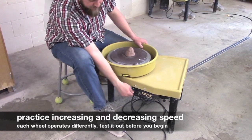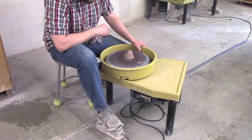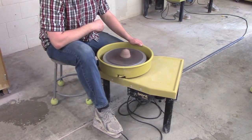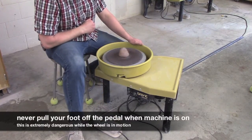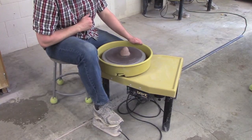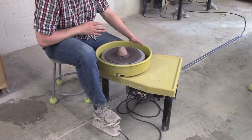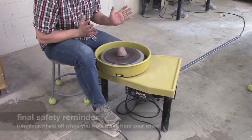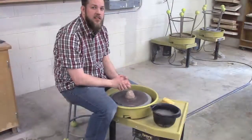It might help if I turn my wheel on, headed in the forward position. When I push down on my pedal, the wheel goes much faster. I want to be aware of this — I should never just push my pedal down and take my foot off. I always want to keep my foot on the pedal. As I slow this down, it comes to a stop. Every wheel is different, every pedal is different, so get to know your wheel. Understand the range of what it has — some may be really slow, some may be really fast. Find a speed that works for you. Happy throwing!